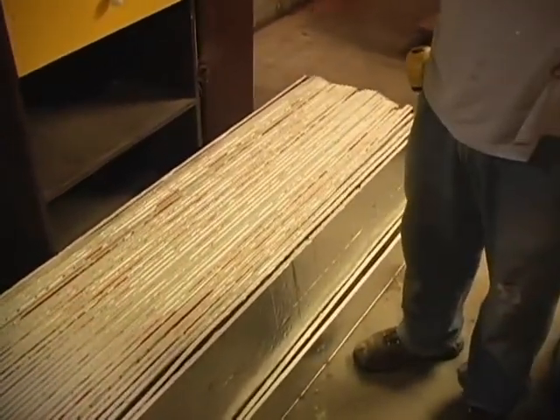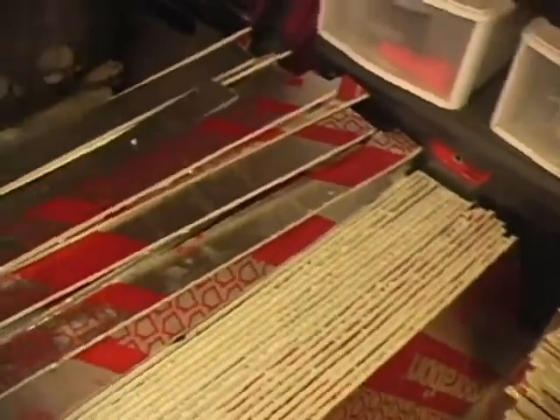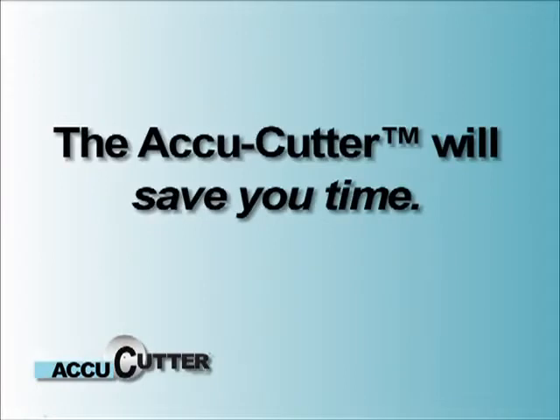This used to be 30 4x8 sheets of insulation board. It's been cut down to various sizes, from 14 inches to 14 and 3 quarter inches. And it took less than an hour to cut all these boards, plus the 3-inch strips to mount the boards to.